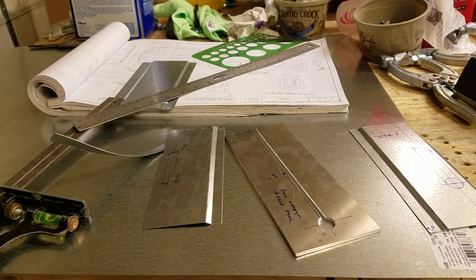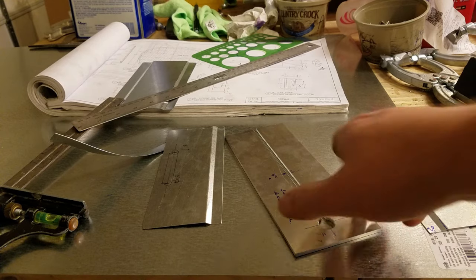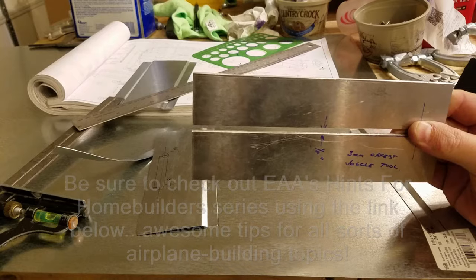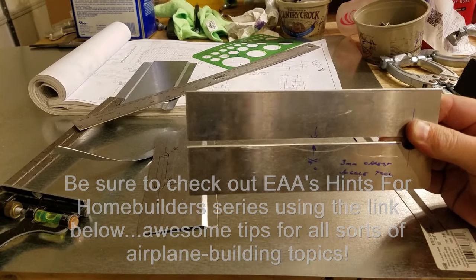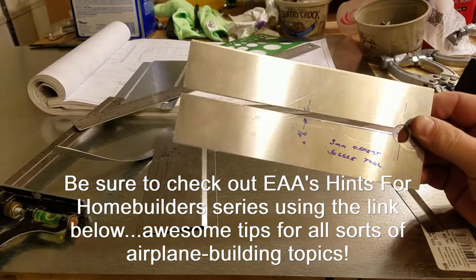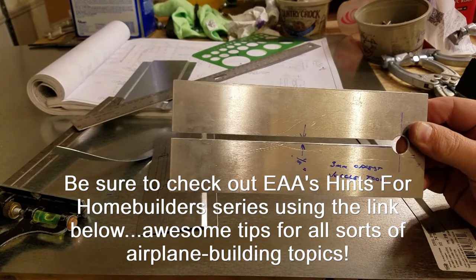Welcome back aviation enthusiasts and fellow aircraft builders. This is an attempted video with my cell phone because both my other cameras are having problems right now. I figured out a way to mount this on a tripod and we're gonna see how it works. But today's video is just a short tooling video on how to make joggles. I'm gonna provide a link in the comment section below to EAA Hints for Homebuilders video on how to make a joggle tool, but I want to expand on it a little bit.